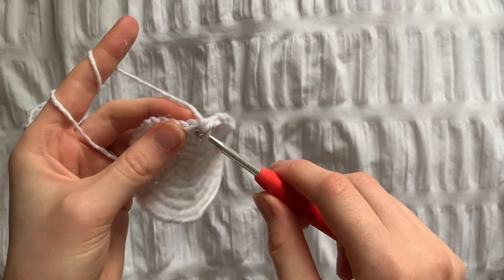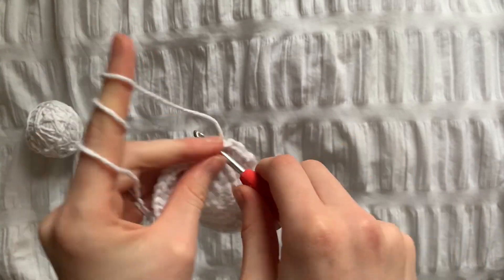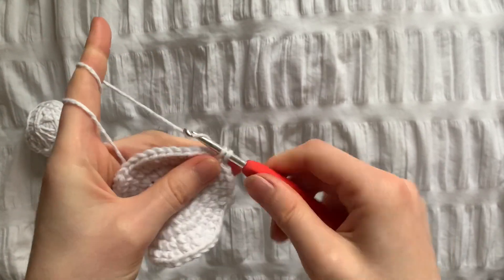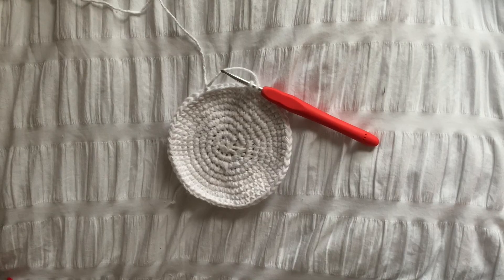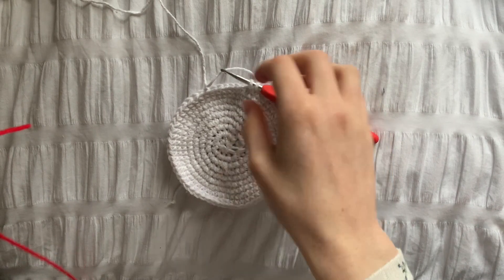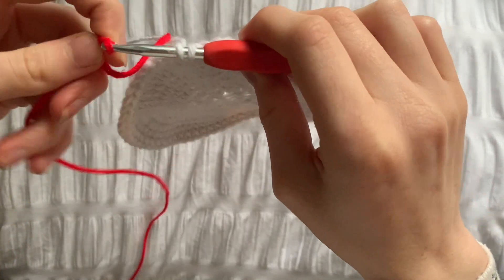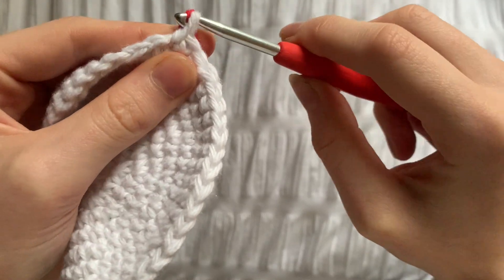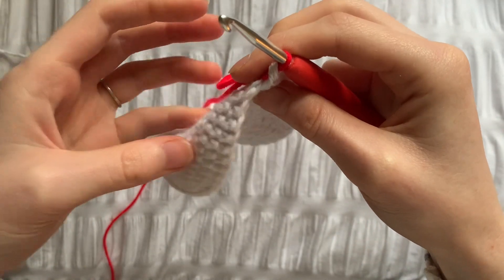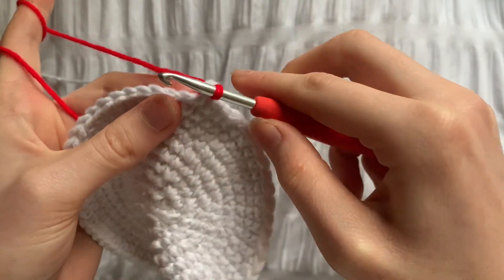So that's 60 stitches all the way around. When you get to the end of row 9, leave the last stitch on your hook. This is so we can switch to the colour we're going to be using for the heart. To do this, just loop the new colour around and pull it through the two stitches on your hook. The colour change counts as chain one.